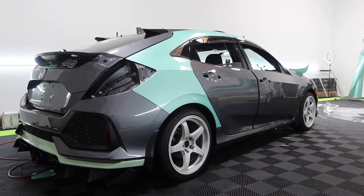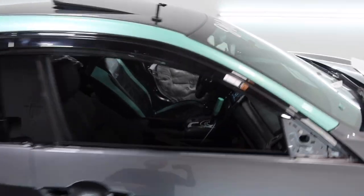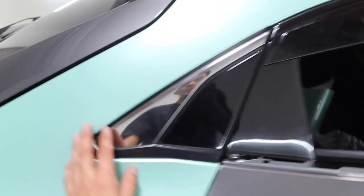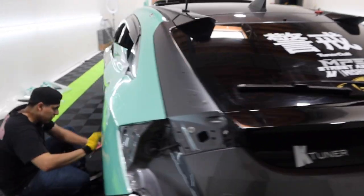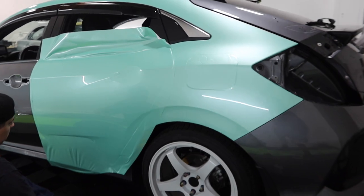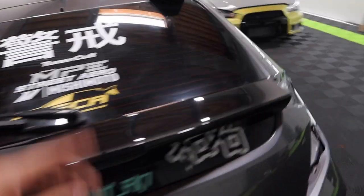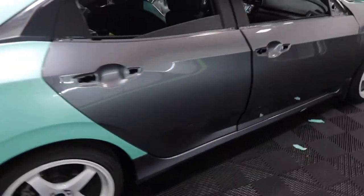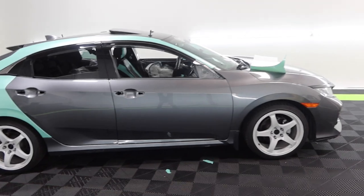All right guys, me and Federico just finished up the quarter panels — everything came out really really good. You can see all the rubber trims are tucked in nicely and cleanly on both sides, and we take it in about a quarter inch for full coverage. Federico's over here knocking out the back doors, so I'm going to go ahead and do the passenger back door right now. We'll do one final wipe down and then knock out the doors before hopping on the fenders.